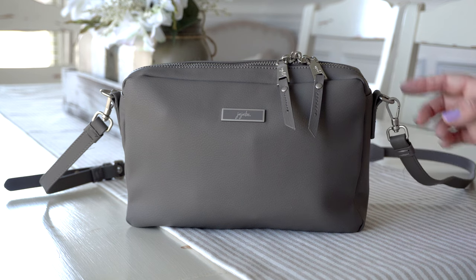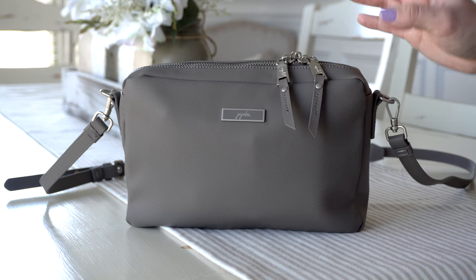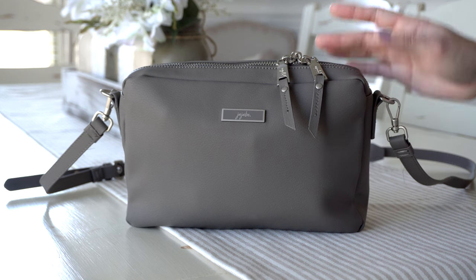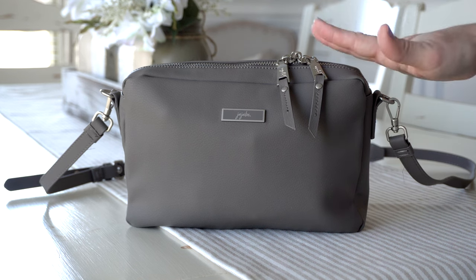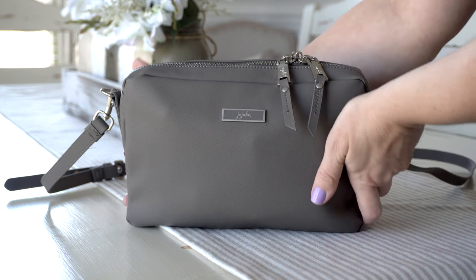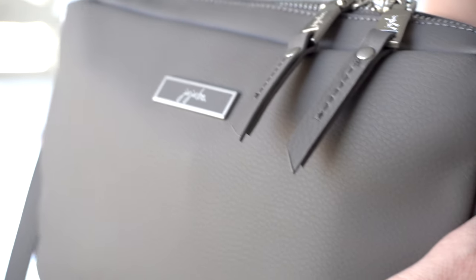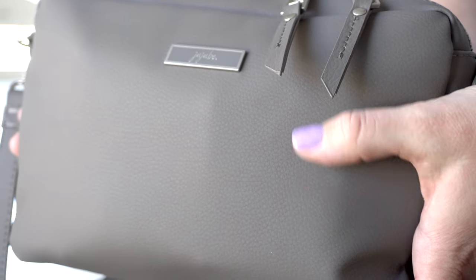I've found when wearing this bag that it feels super lightweight and I am loving that. If you guys are new to Jujubee's Earth Leather bags, they are made from a silicon and oxygen material and it's super durable. The lining on this bag is actually mold and mildew resistant, and as I mentioned, the bag is machine washable. One of the things I love about this fabric is that it has a leather-like look to it, but it is not leather — it is made to look that way. It is super buttery soft.